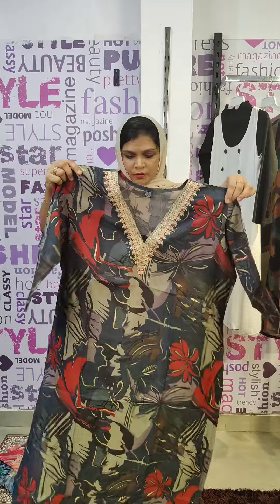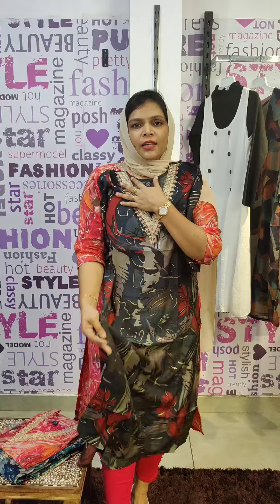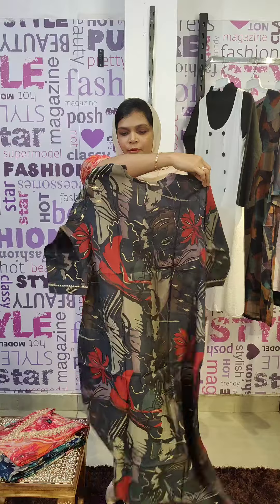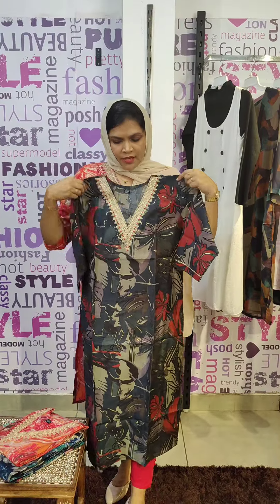This is a printed design with side slitted detailing, lining stitch, and Modal fabric — part of the premium collection. Back V-neck design concept with simple sleeves.